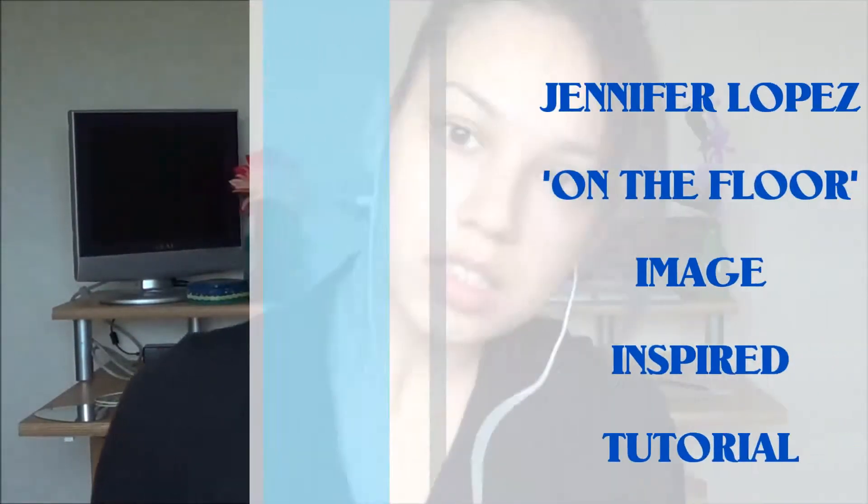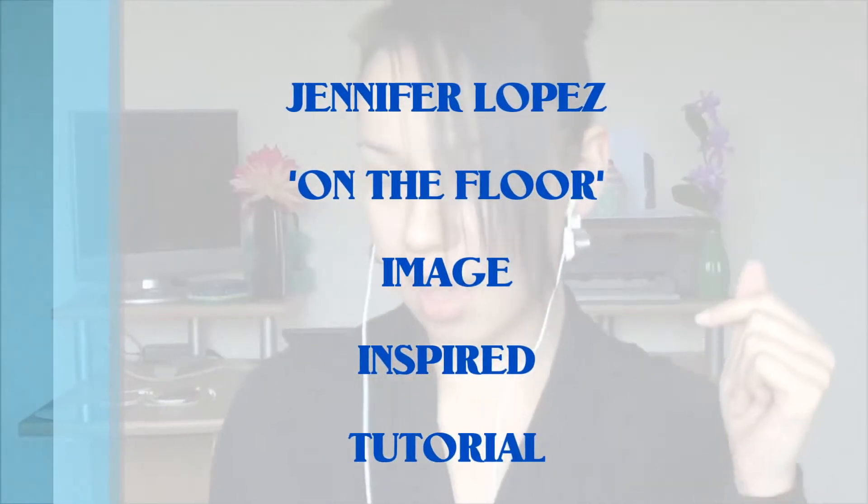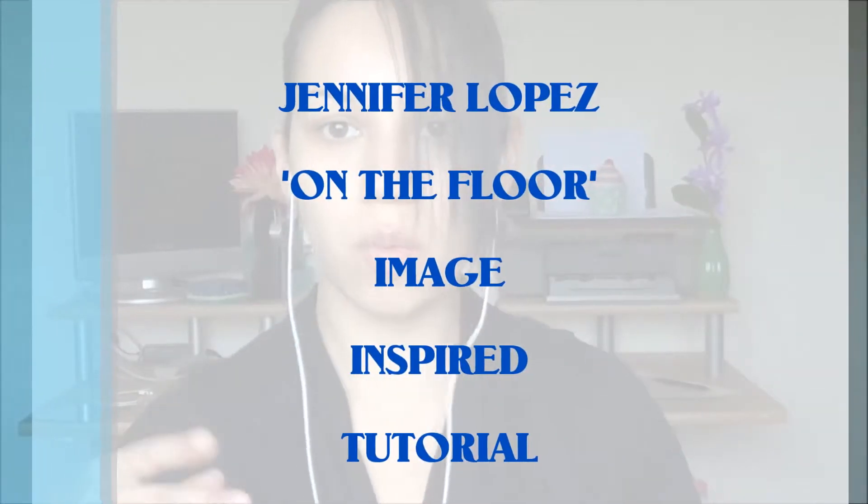Hey everyone! Today I'll be doing a tutorial inspired by a JLo on the floor image, which will be on my blog — I'll have that link down below. And in case you're wondering, I'm listening to Eminem's new album when I'm filming this.